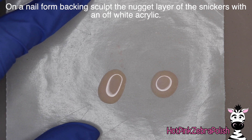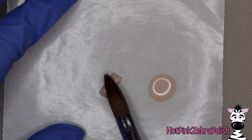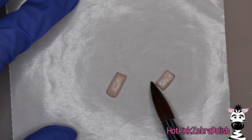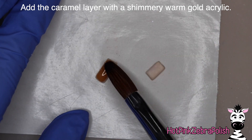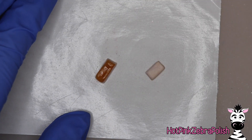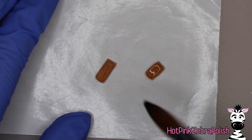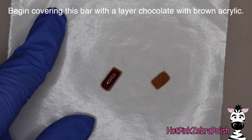We're going to start with the nougat layer and I'm going to make my Snickers in two separate pieces because I want them to be opened up. There are different options - you could do the whole Snickers bar that's not opened, have it broken and pulled apart like I did, or even make it look like somebody took a bite out of it. After the nougat layer, you're going to need to do the caramel layer with a caramel color - for me I think it's called warm gold. Then we're going to begin covering the bar with chocolate, which I did in a couple different segments to make it easier.